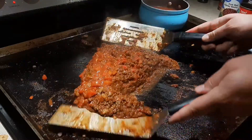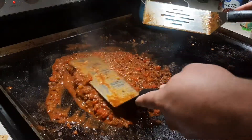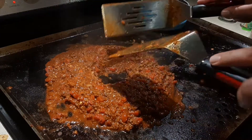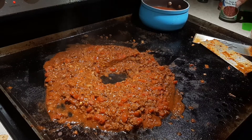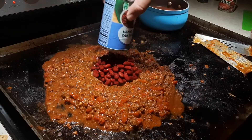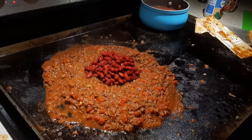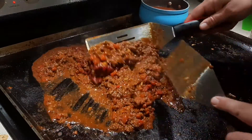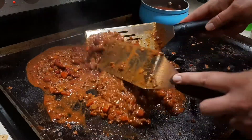Now I'm going to come in with a can of dark red kidney beans that I have rinsed and drained. I'm going to pour them in the center and take my two spatulas and work them in just like we did the tomatoes. The key right now is just mixing it to where your chili looks like chili.